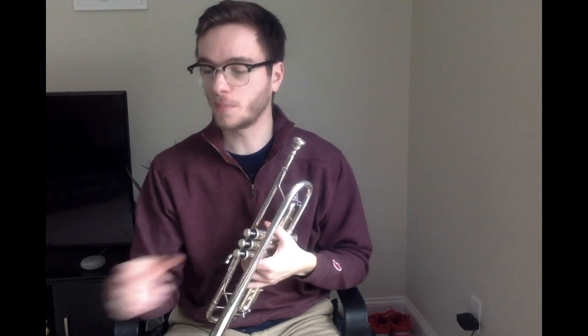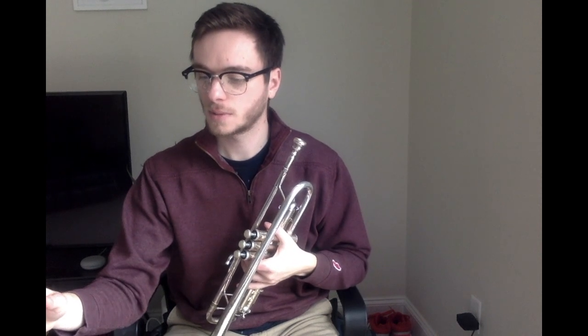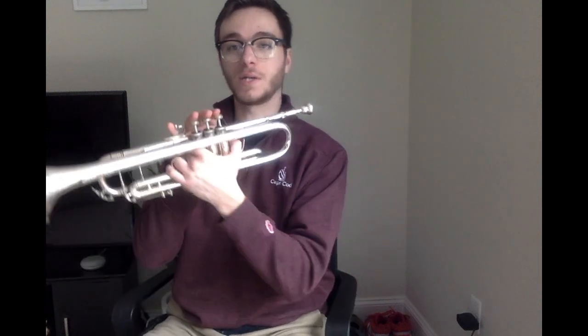For now, we're going to move on to some triple meter together. And that's going to sound like do-da-dee, do-da-dee, do-do, something like that. We're still using Do and Ti. Do, Ti. One, two.